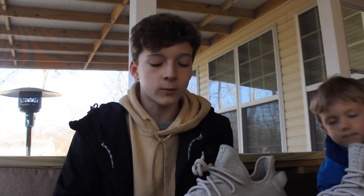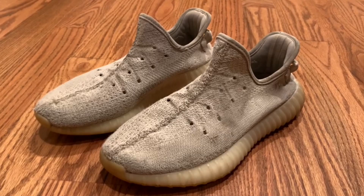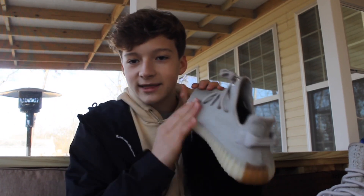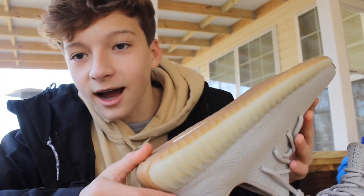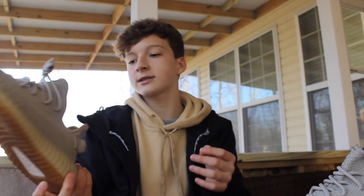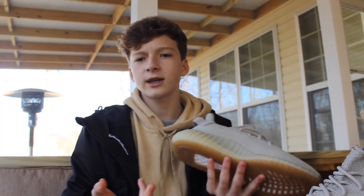Now let's talk about why I got this color. I already have the white ones, and a couple videos ago I washed them — they're really white now. But before washing them, the bottoms looked dirty, and I really liked that. So I got the sesame ones because that's how they're supposed to look.